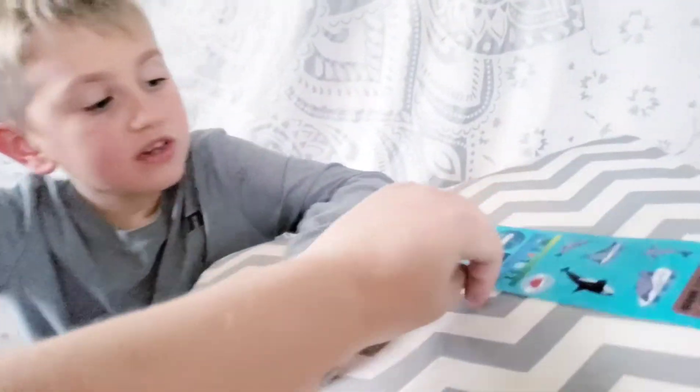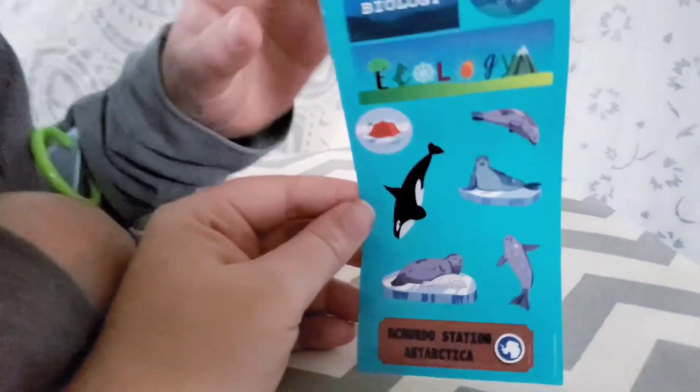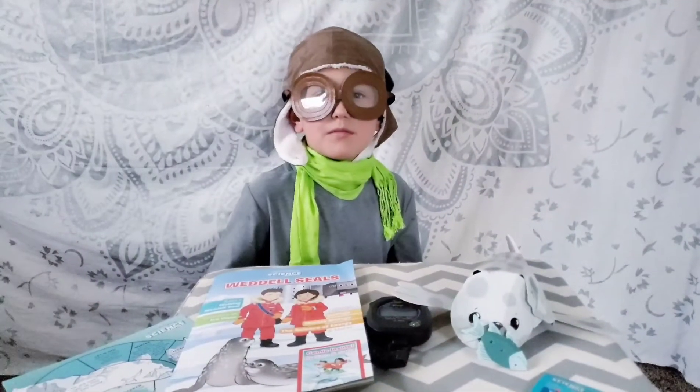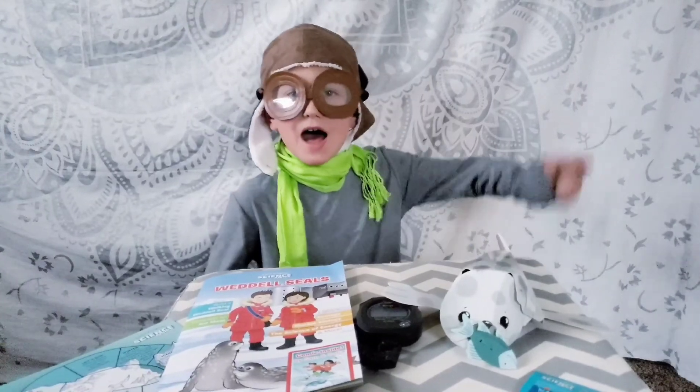Okay, now what do we have here? Stickers! These are cool. If you enjoyed the video, subscribe, hit the bell, leave a like, and bye!